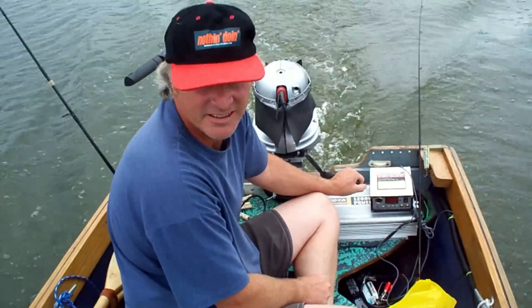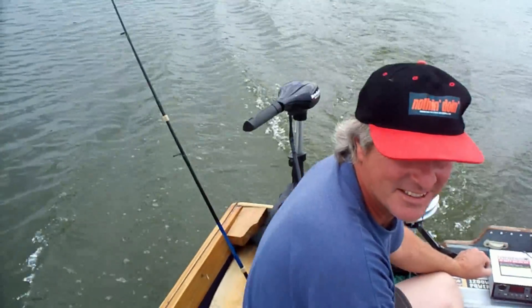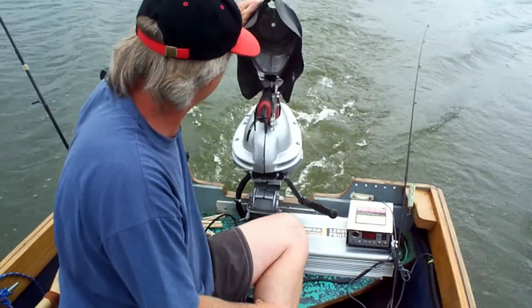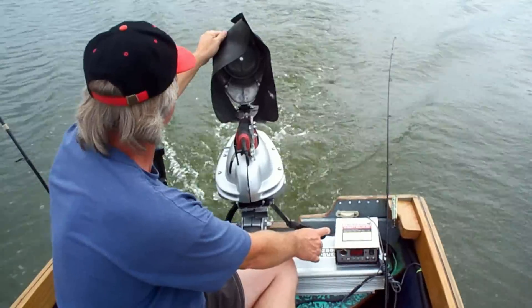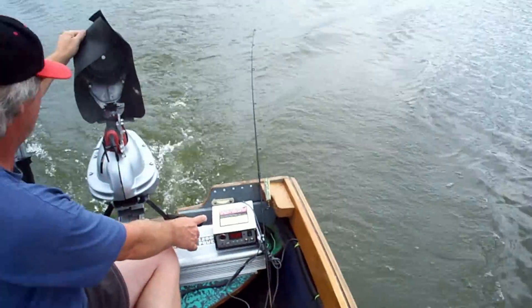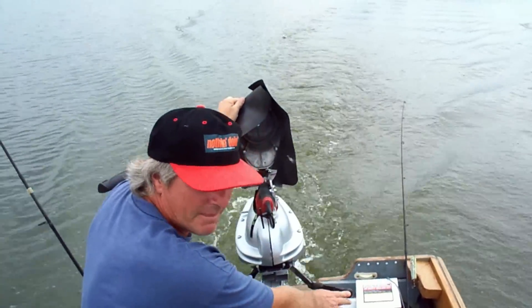Now he's got his trolling motor running and his homemade electric. Looks to me like we're running about eight miles an hour — really picked up speed. Whee!